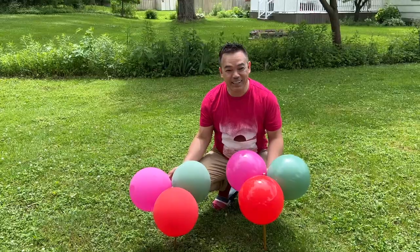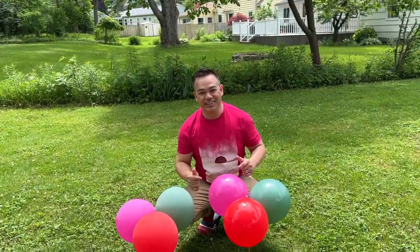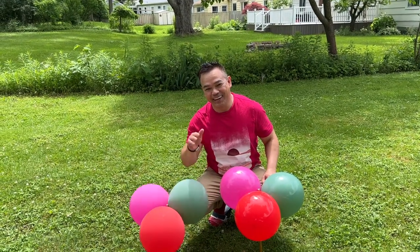Thank you guys for watching. Once again, this is FemmeMNY. If you are new to this channel, please subscribe to our channel. We'll see you guys in the next video — take care and have a wonderful day. Thank you, bye!